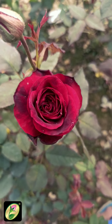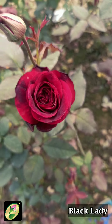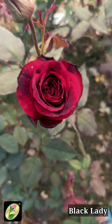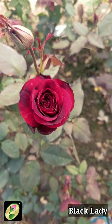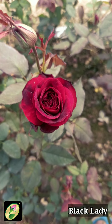A very, very famous variety — H.T. Black Lady. I think everyone knows this now. Black Lady is very famous, a very good variety with a scented flower. And one thing — this is a very good exhibition cut flower variety.